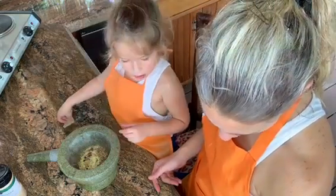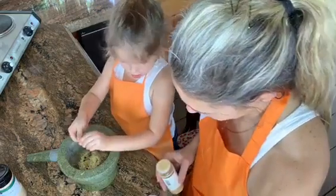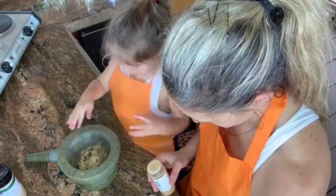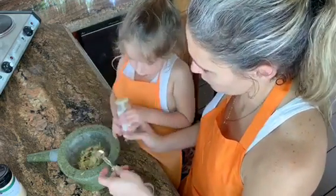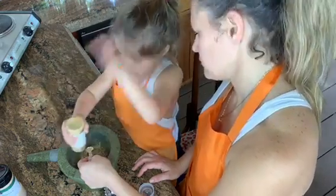Did we get the ginger? We're missing ginger. Let's do one-fourth teaspoon of ginger — half teaspoon of ginger. Let's do four. There we go.